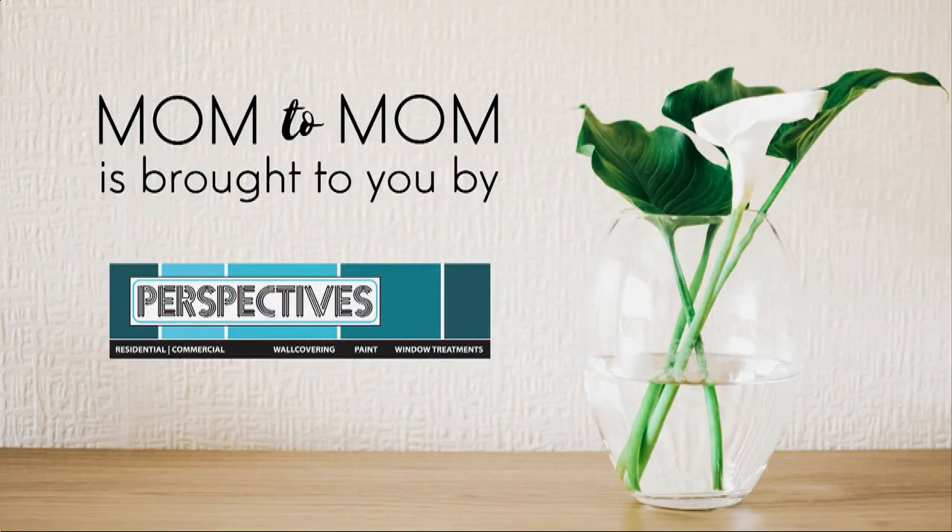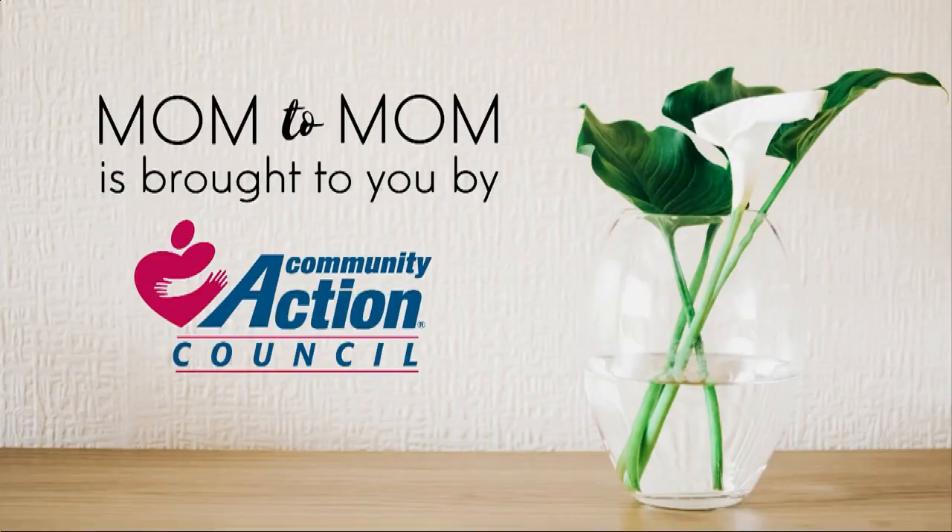Mom2Mom is brought to you by Perspectives — paint, wallpaper, window treatments, and upholstery — and by Community Action Council.